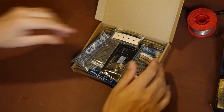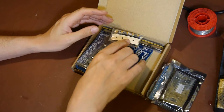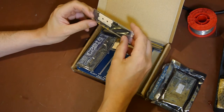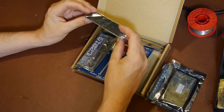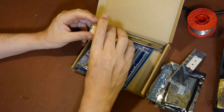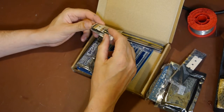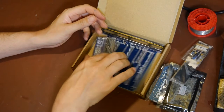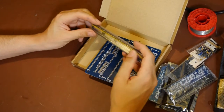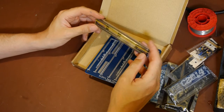So what have we got? We've got some boards, quite a few bits. They look like headers of some kind - some headers. We have some capacitors, some resistors, and a DC power jack in there. And we've got some quite big beefy-looking IC sockets.